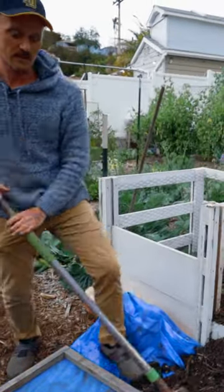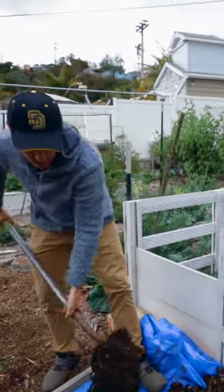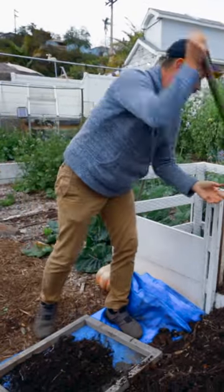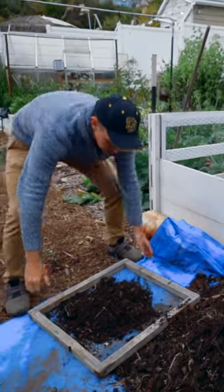At some point, you are going to have to sift your compost. So I'm just going to put a couple shovelfuls in here and sift it onto the tarp, just so you can see what finished compost is going to look like.